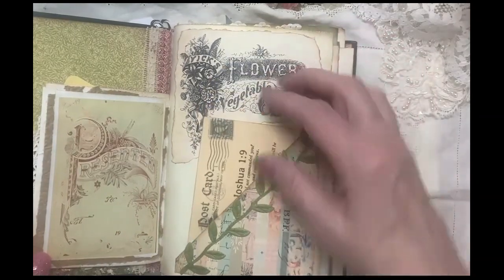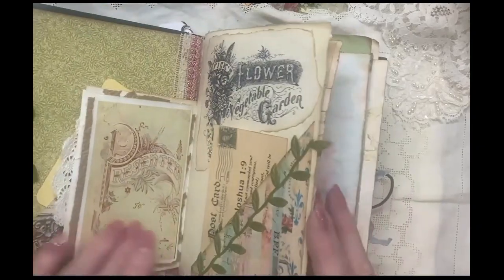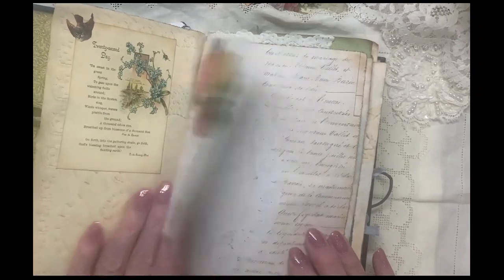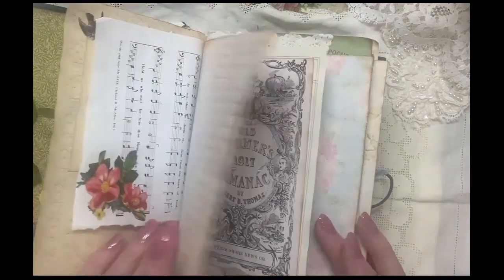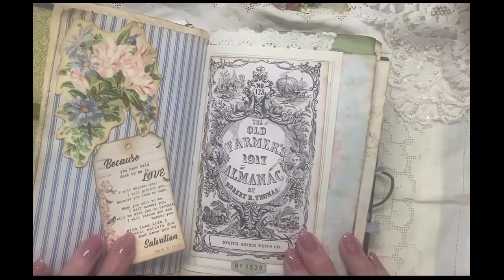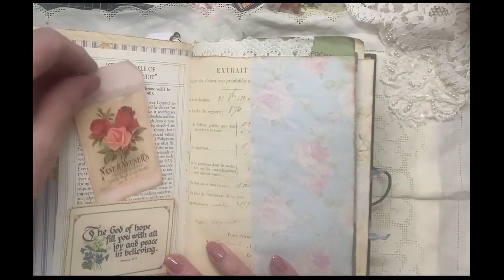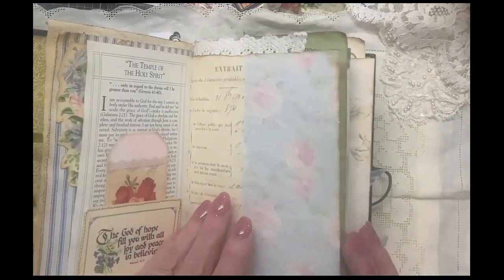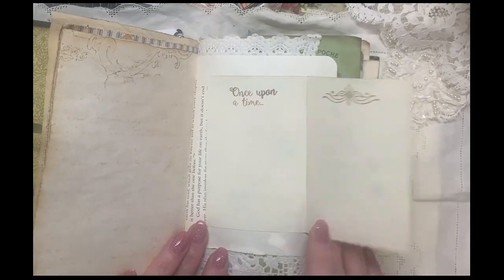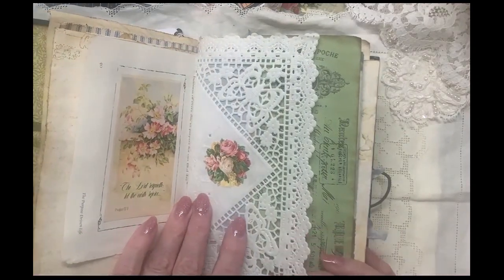Some Tsunami Rose scripture cards, graphics from Graphics Fairy, one page at a time. Farmer's Almanac, more scripture cards, tags, book page, once upon a time, vintage doily.